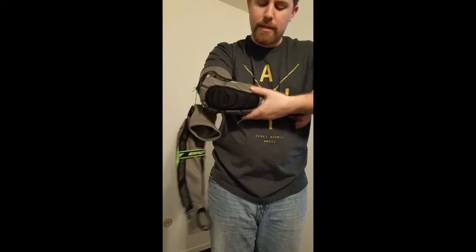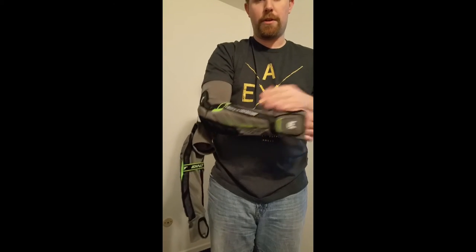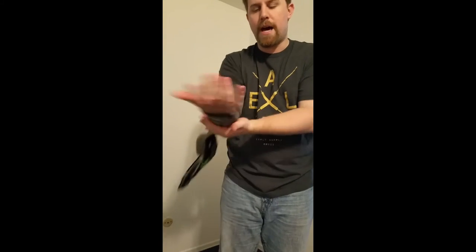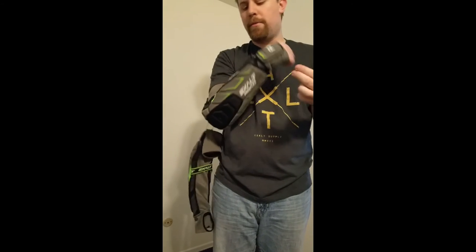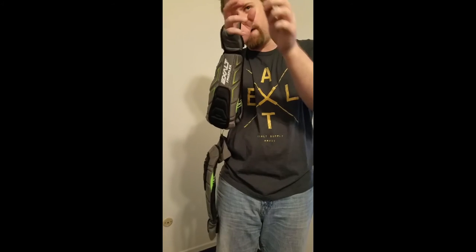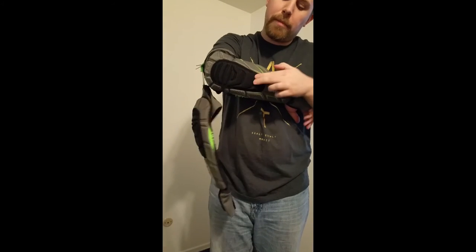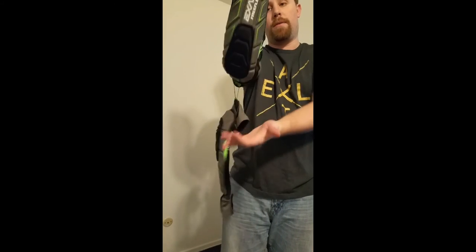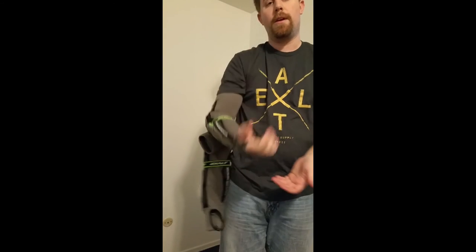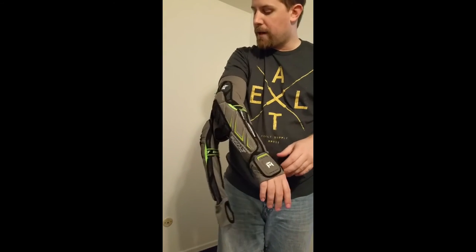Then it's got these gray pads here — they're nice and soft but still sturdy enough to protect you whenever you dive on the ground, while still having that softness so you're going to get some bounces when you're playing. And then there's this black pad that goes over the elbow cup itself, which is the key protection whenever you take those hard falls on hard ground, turf, or whatever surface you play on.